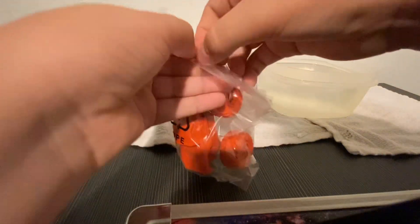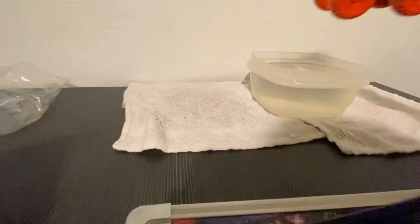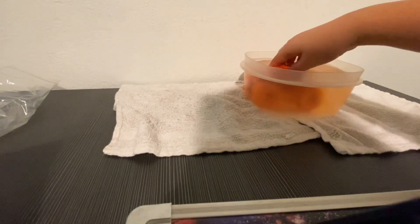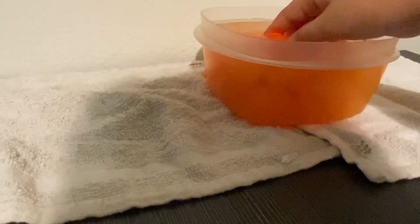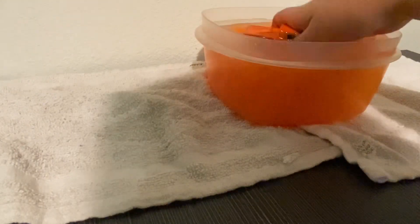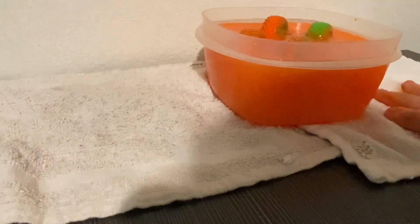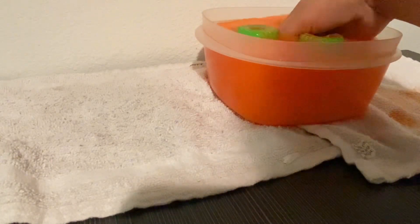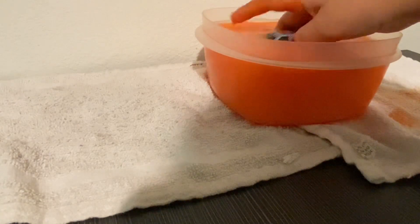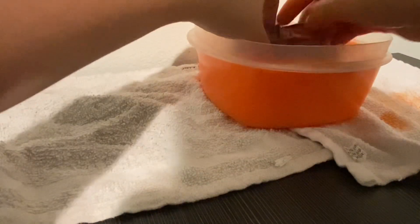This is weird, let's dunk it in the water. Sorry, my hand blocked it — this is kind of weird because I've never done this and my hands are gonna get messy. I'm trying to dunk it in and get it out. I'm trying to wipe it off and figure out what's happening.